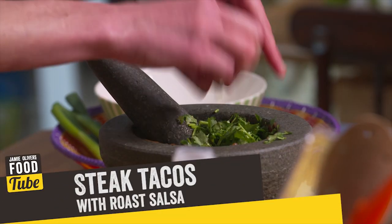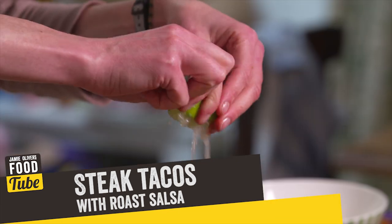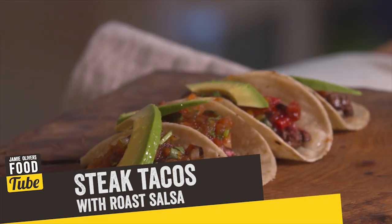Hi Food Tube, my name is Tommy Myers and I am passionate about spice and Mexican food. Today I'm going to be cooking you the best ever steak tacos with my favorite roast salsa, and this one is a real corker, so let's get cooking.